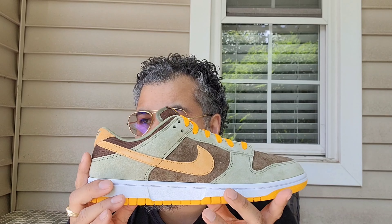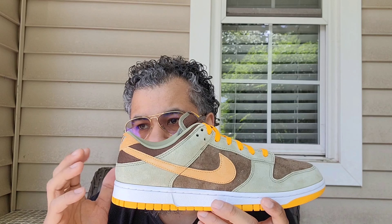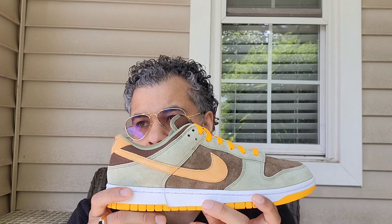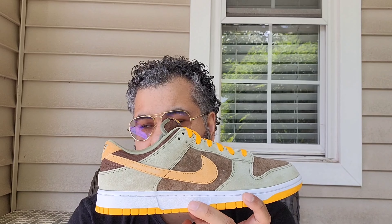Classic colorway — glad they brought them back. They've been doing a lot of bring-backs in their program. They did the 180, they brought back the Linen, and they've got other stuff planned. They got the Dion coming back.